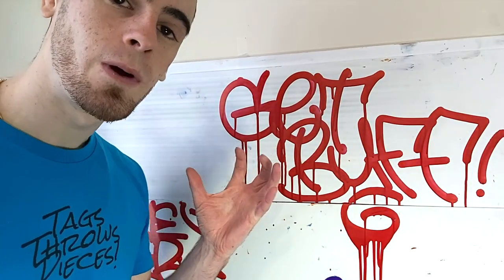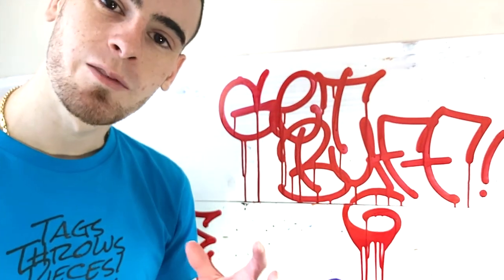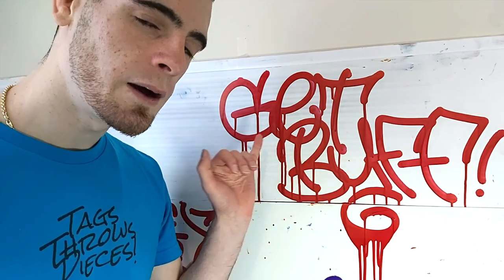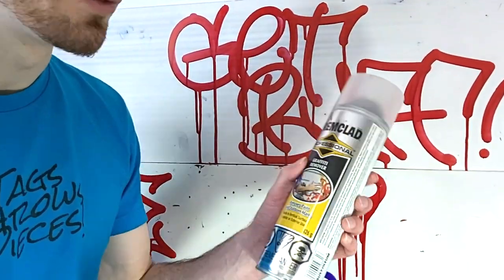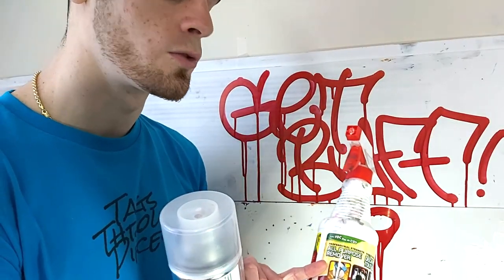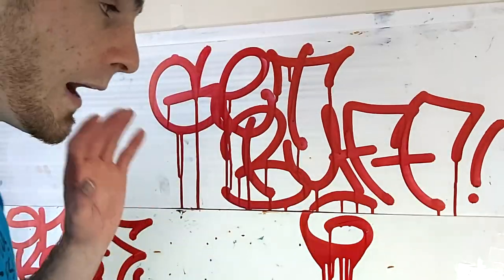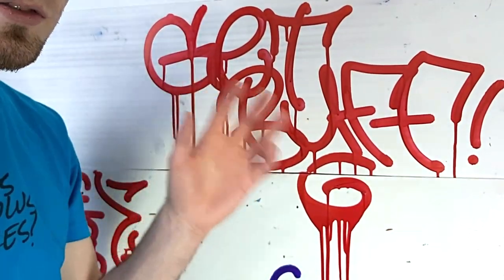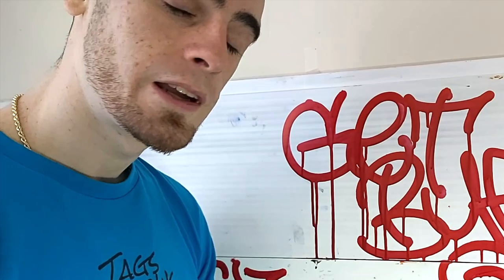As fun as it is messing around with these DANG inks in the Flex 15 mops throwing up some tags, I know what you guys are all waiting for - the next installment of Will It Buff. We're going to test that right now with this Get Buff tag, using some of the most common buffing supplies out there. The one I always use is this Trem Clad Graffiti Remover - I use it mostly because it takes care of everything. If we need to, we'll also try an all-purpose remover, which I find works a bit better with inks than paints. This tag has had roughly 24 hours to seep into the unfinished portion of this surface, which is a realistic timeframe for when someone would notice and want it buffed.